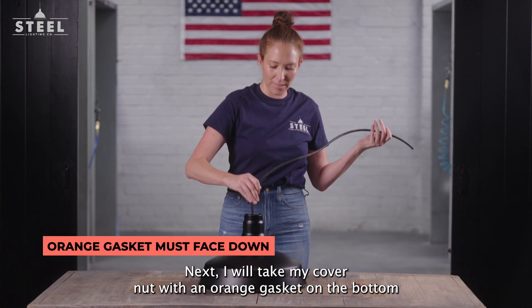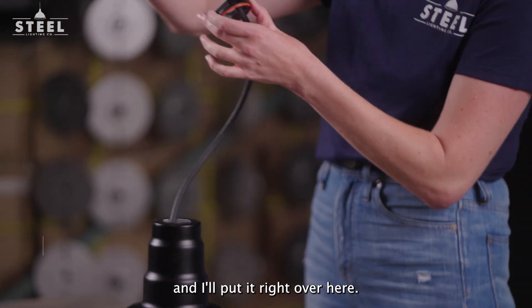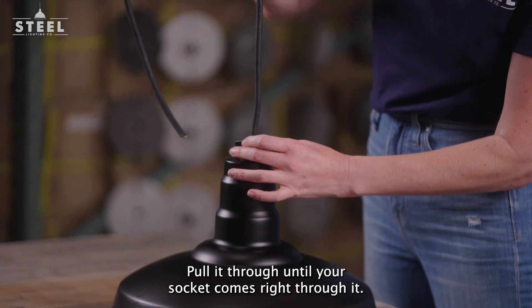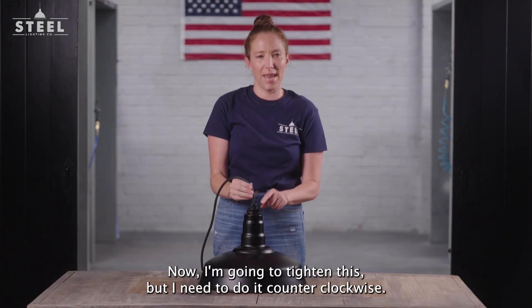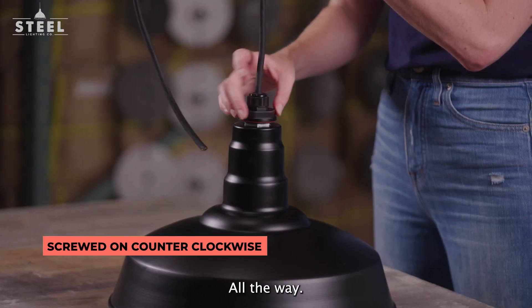Next, I will take my cover nut with an orange gasket on the bottom, and I'll put it right over here. Pull it through until your socket comes right through it. Now, I'm going to tighten this, but I need to do it counter clockwise. All the way.